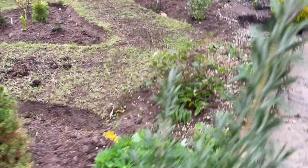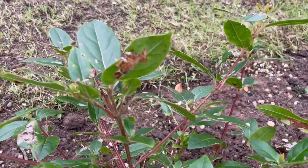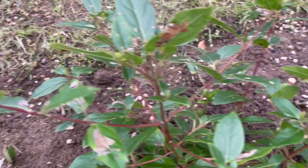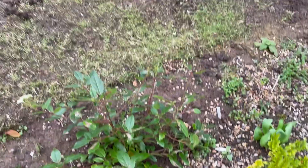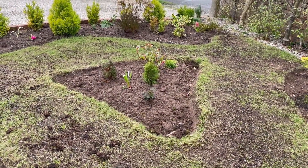This shrub I'm not sure what it is — I lost the card with the name. It used to be at the back and it seemed to be struggling, covered by other evergreens, so I moved it to this area last week. Hopefully it'll be happy here. So that's an update of my front garden — thank you for watching and enjoy!